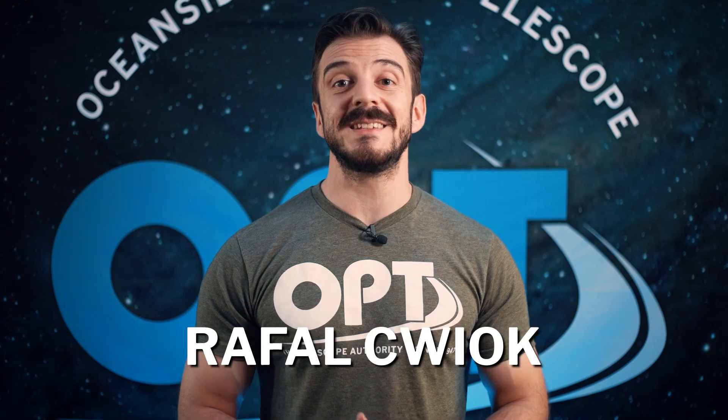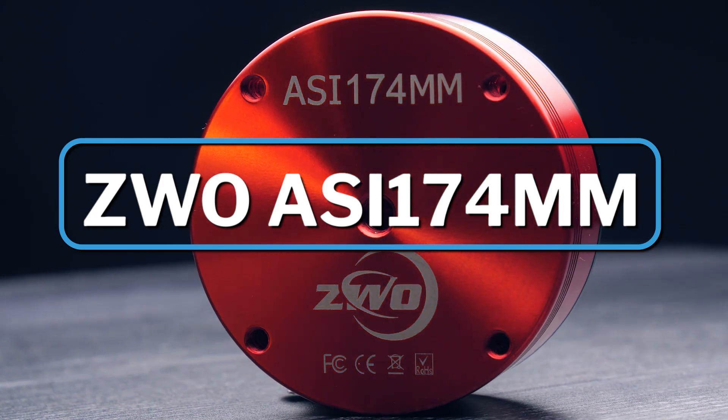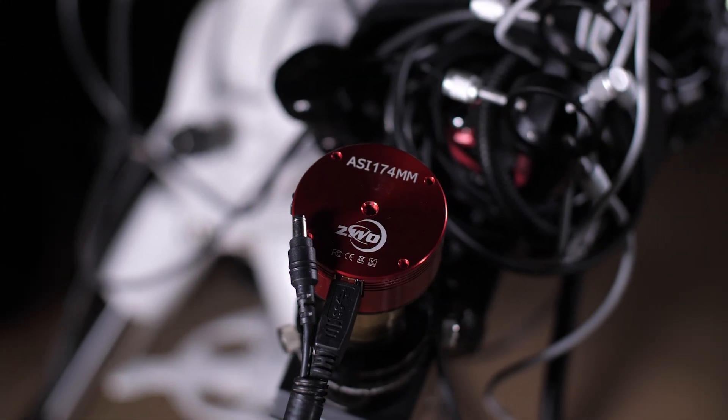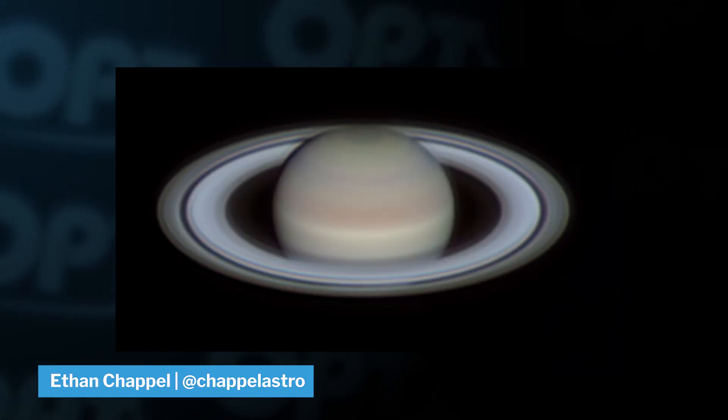Hey what's up everyone, Rafal here with OPT. In this video we're gonna be going over the ZWO ASI 174 and all the reasons why you may want one. The 174 is definitely one of the best cameras on the market when it comes to lunar, solar and planetary photography — and it's time to explain why.